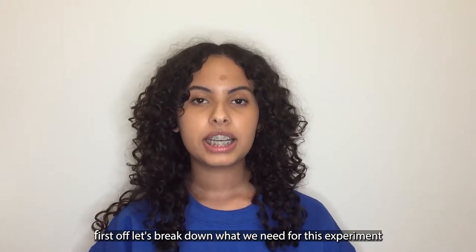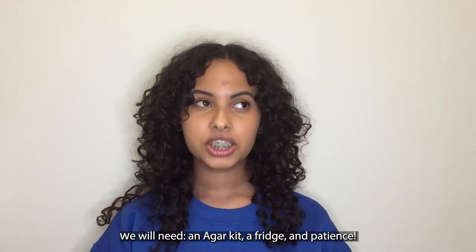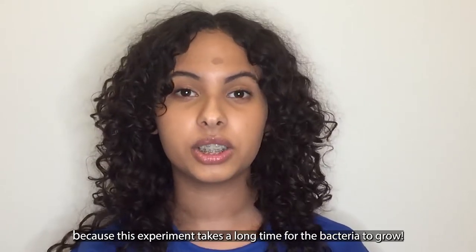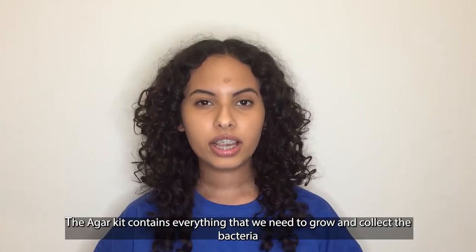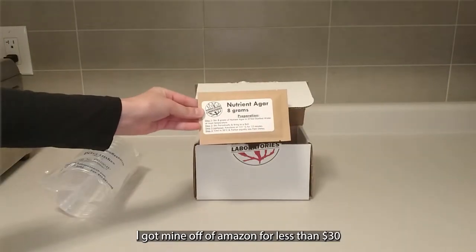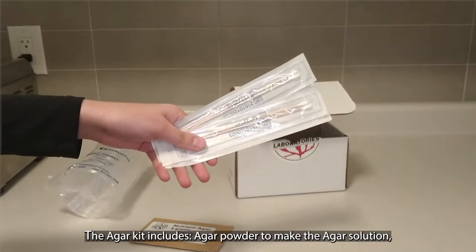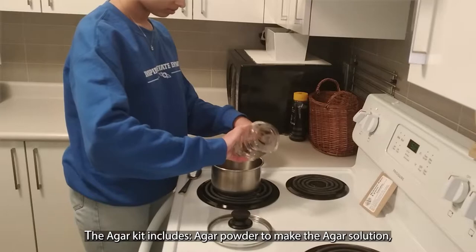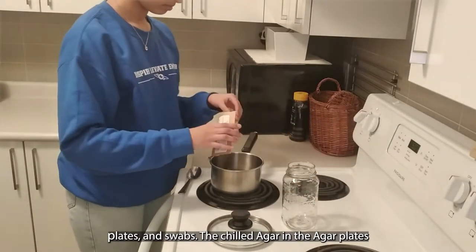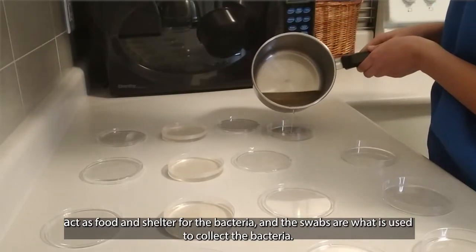First off, let's break down what we need for this experiment. We need an agar kit, a fridge, and patience, because this experiment takes a long time for the bacteria to grow. The agar kit contains everything that we need to grow and collect the bacteria — I got mine off of Amazon for less than $30. The agar kit includes agar powder to make the agar solution, plates, and swabs. The chilled agar and the agar plates act as food and shelter for the bacteria, and the swabs are what is used to collect the bacteria.